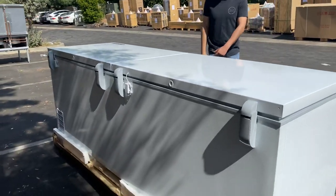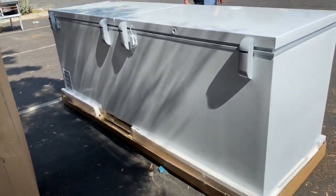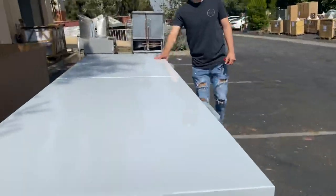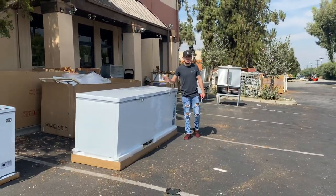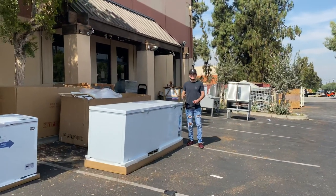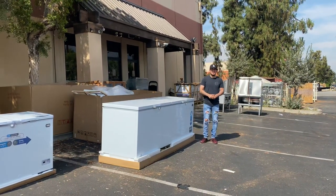Just a little demonstration on this chest freezer. If you're interested in one of these units, go on our website cooladepotusa.com — all the information is on the website including the price, and you can make a purchase there. If you have any other questions, you can also give us a call. Thank you for watching.